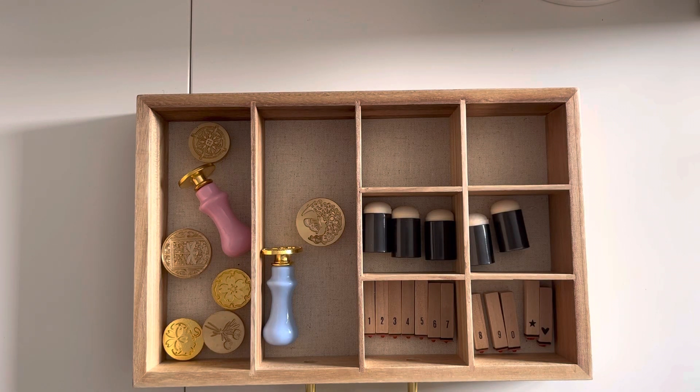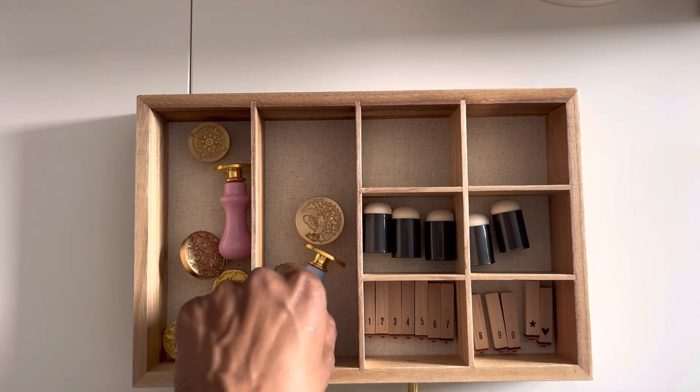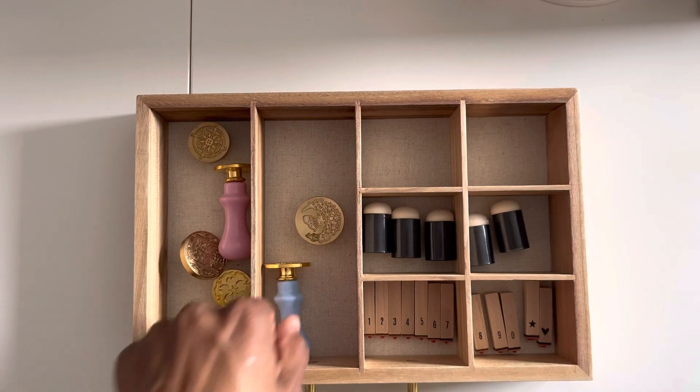Hello to all of my crafty friends out there! This is Mariposa coming to you with the embellishments on the 11th share for June. This month I'm diving into my wax seals, which is why you see a few of them before you. These ones I got from Temu, so you'll also get to see today how those work.